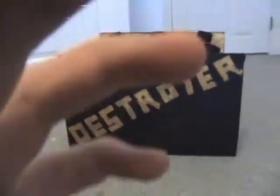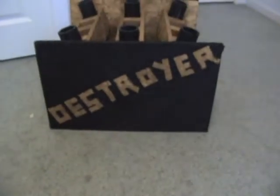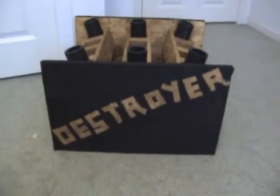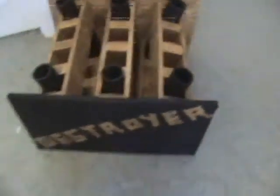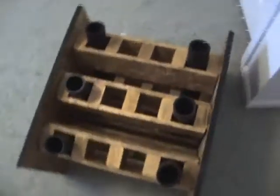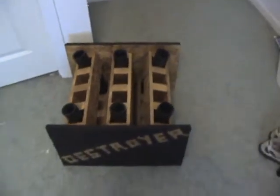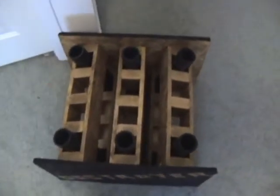I decided to name it 'The Destroyer.' I just used some tape and put the names on it, so it's got 'Destroyer' on that side and 'Black' on the other side with 'Destroyer.' So yeah, this is my Destroyer 12-shot fan rack — this should be a pretty sick finale.